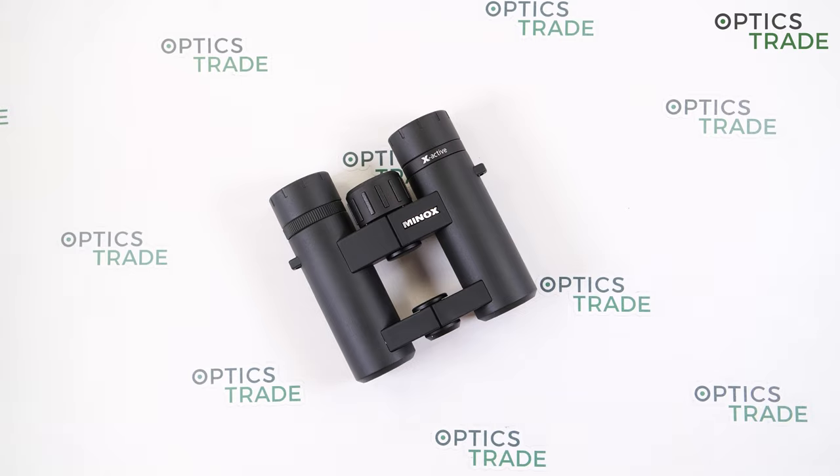They are not for those who want the ultimate small binoculars. That's it — thank you for watching. If you found this video useful, please subscribe to our YouTube channel. See you next time!